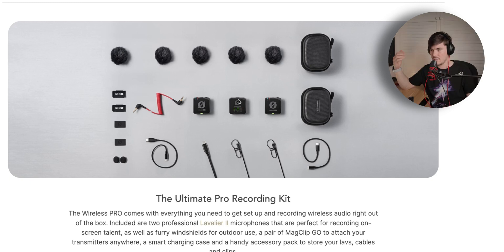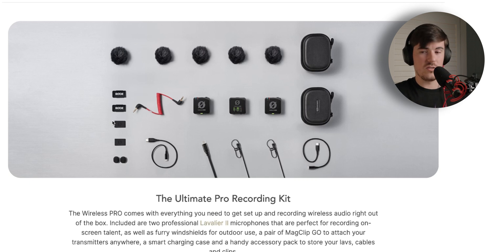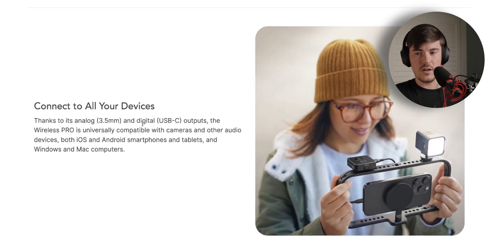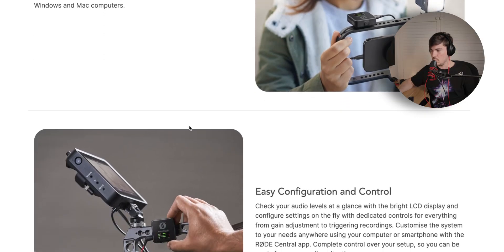You get all the cables you'll need: a 3.5mm TRS cable, Lightning to USB-C, and USB-C to USB-C. You also get magnetic clips that can connect onto basically anything metal — in promotional material it looked like you could connect this onto the back of your iPhone using the MagSafe connector. This shows you can use the Wireless Pro with basically any device — an Android phone, an iPhone, a camera, or a laptop for something like a podcast — using 3.5mm, digital, or USB-C outputs.